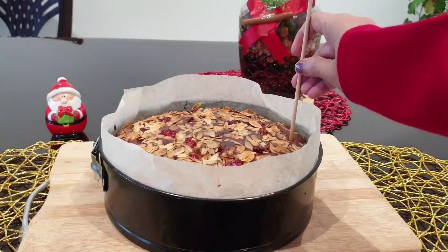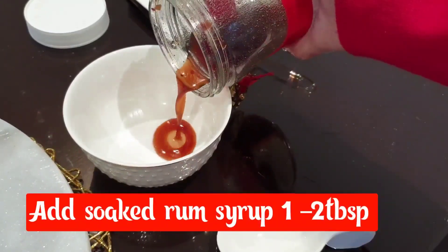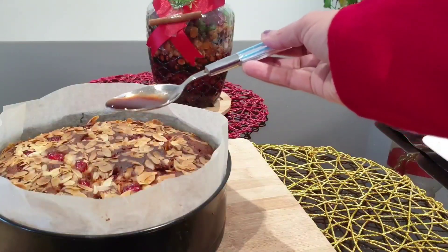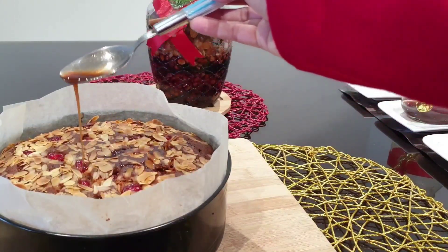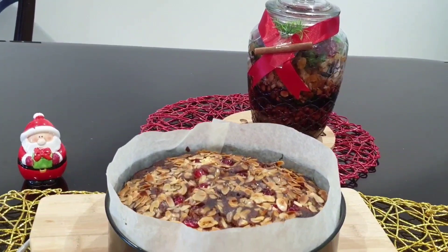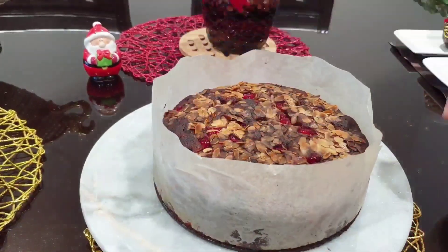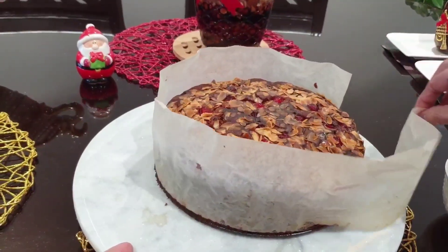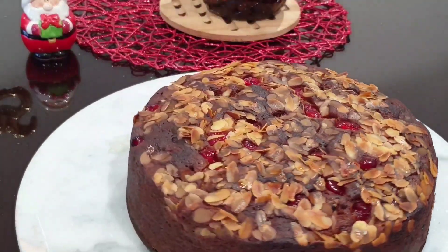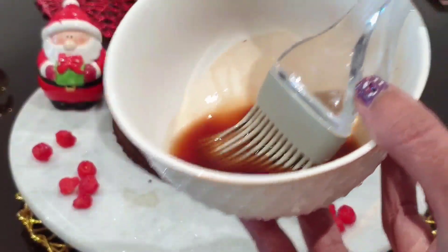Let's mix it in for 45 minutes. Rum syrup — this is the taste of it. We will use a brush: apply 1 to 2 tablespoons of rum syrup using the brush. Use butter paper, and feed the rum into the cake using the brush for about 4 hours.